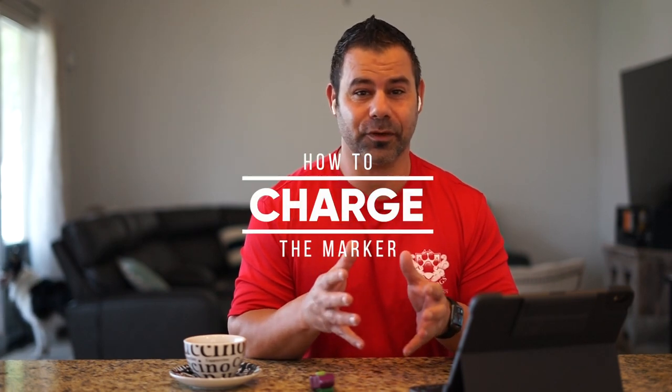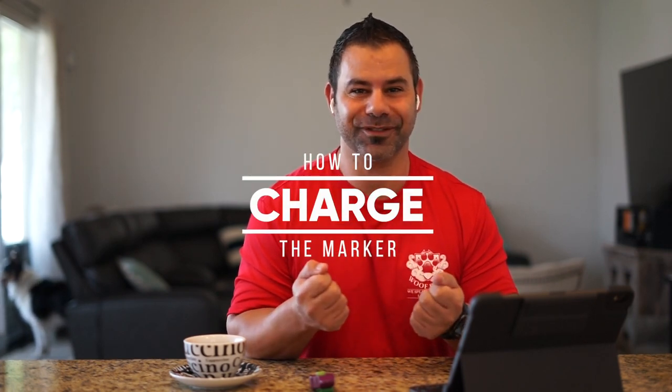Marker training is the latest modern foundation for dog training. Today I'm going to teach you what is marker training and how to charge it.